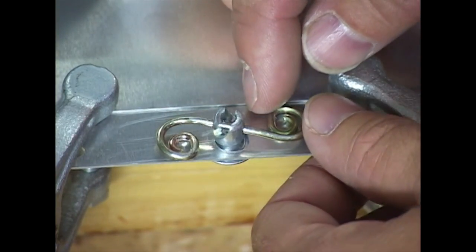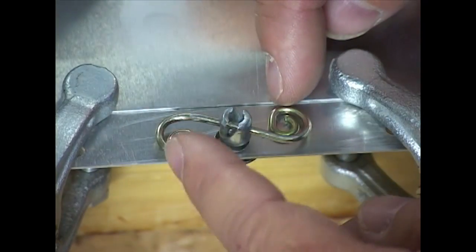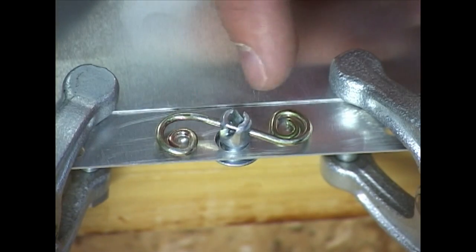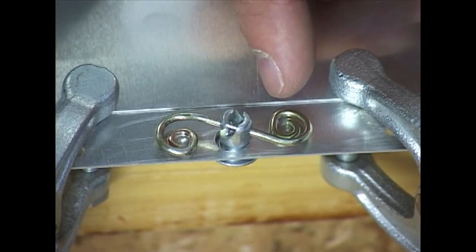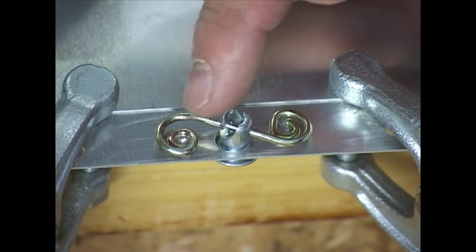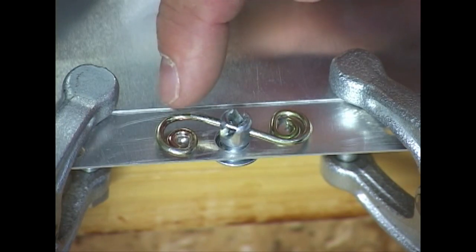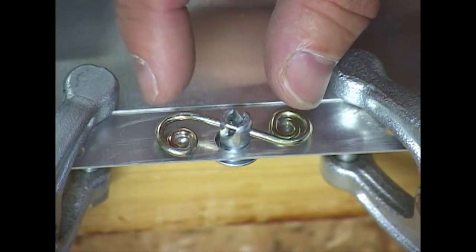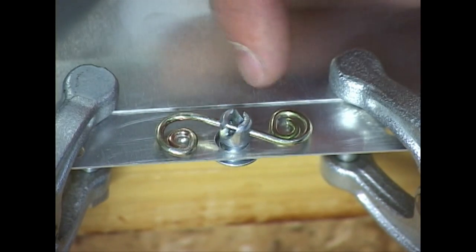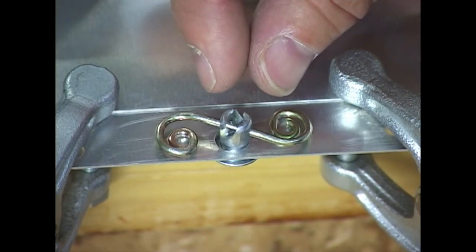I have inserted the fastener upside down and I am going to center the spring and then through these two holes I am going to drill the mounting holes. It makes sense to mark one, drill it, and then put in a Clico, and then use your drill bit to drill through the center of the hole so you get exact alignment. We are simply going to make two holes through the center of these coiled springs and then we will disassemble this.